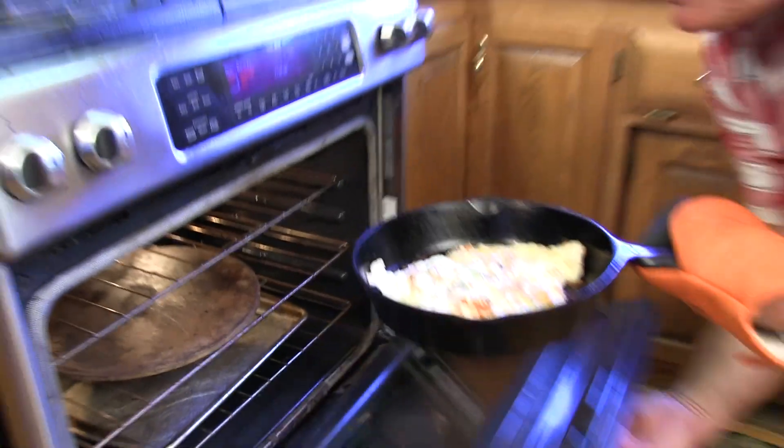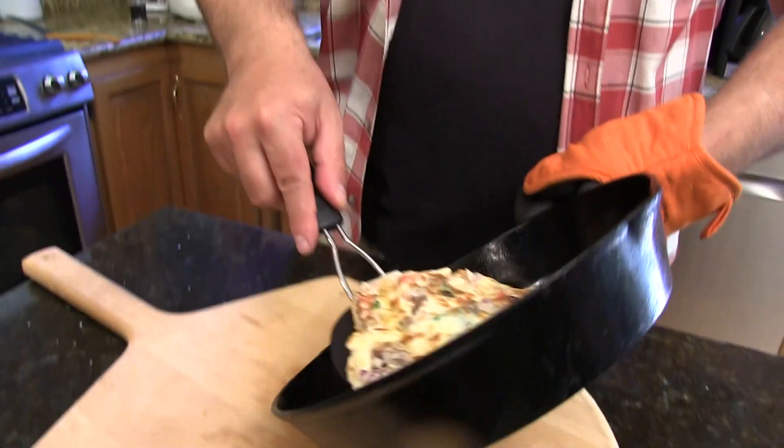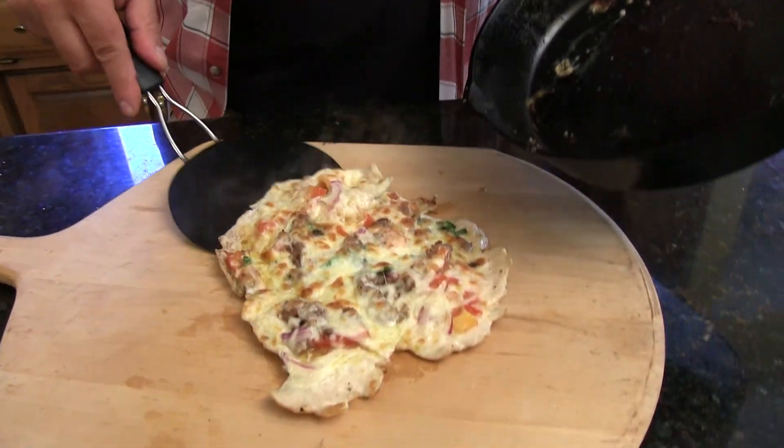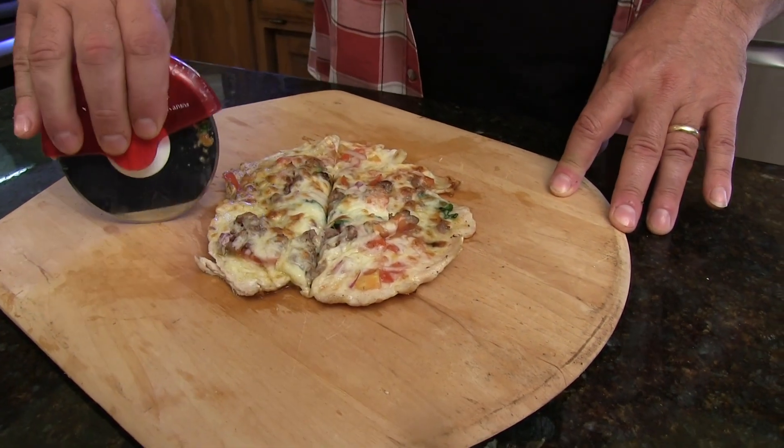Alright, take that out. The cheese is melted, just slightly browning — perfect. There you go. Get your chicken pizza right there. So that's how you make a chicken pizza with almost no carbs. My name's Rob Barrett, you're watching Cooking for Dads. Cook well — it's worth it.